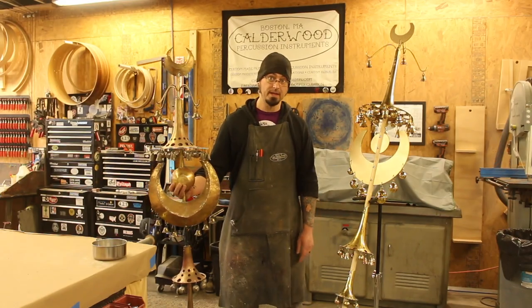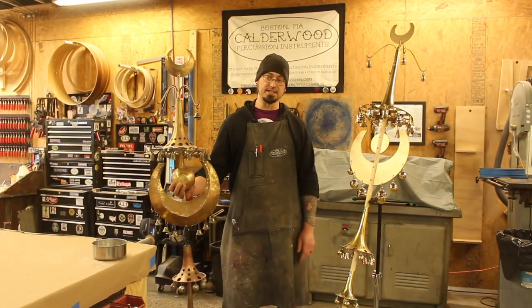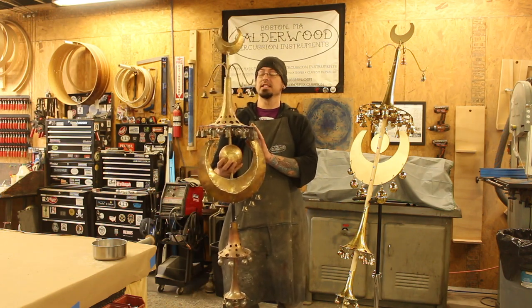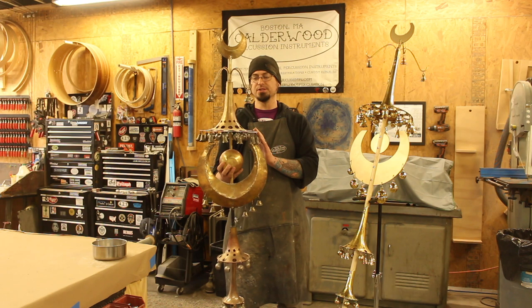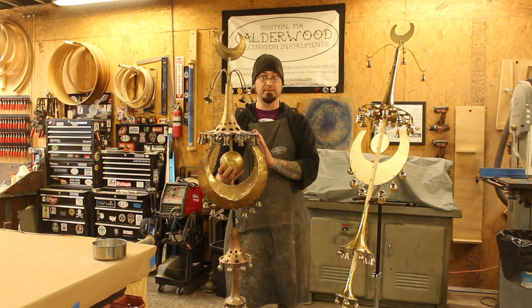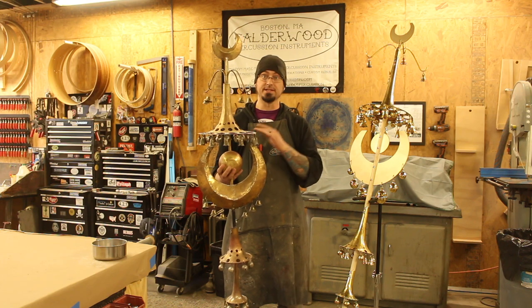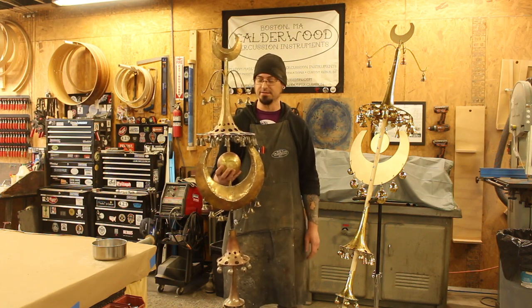Hey, this is Bill from Calderwood Percussion. I want to talk to you about our Turkish Crescents. This was our prototype, the first one we built. It's based on the Turkish Crescent in the Musical Instrument Collection at the Boston Museum of Fine Arts, and we built this one for Boston's Handel and Haydn Society when they did their recording of Haydn's Military Symphony.